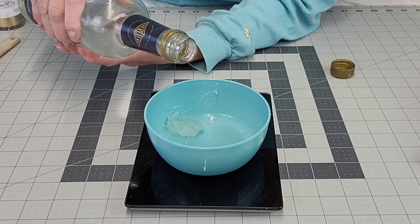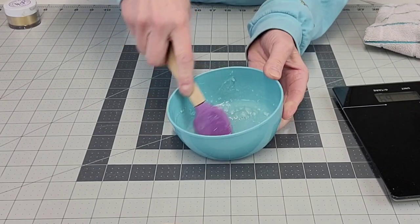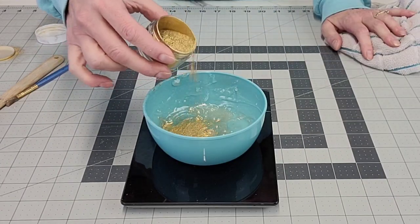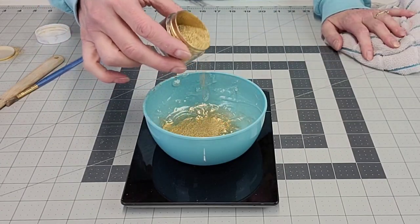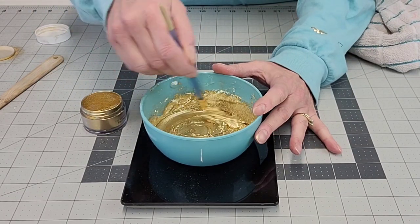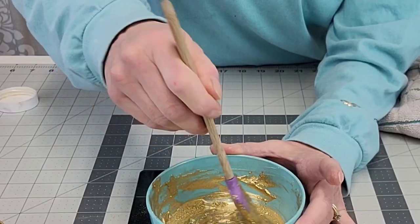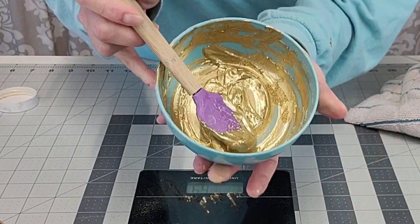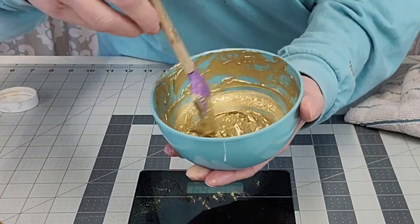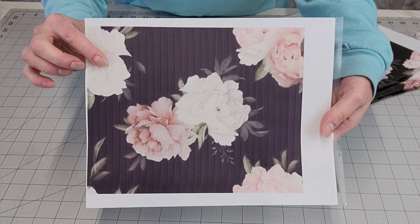Now to make this gold paint that we're going to use for the stencil — I'll put a link for the recipe in my description box, this is not my creation but it works really well — it's just everclear, some piping gel, and some luster dust. You can do whatever color of luster dust you want. I did notice that if you over-mix it, it becomes dull, so don't over-mix it.